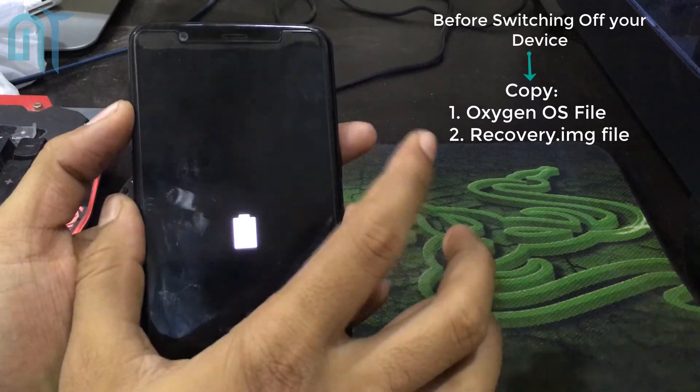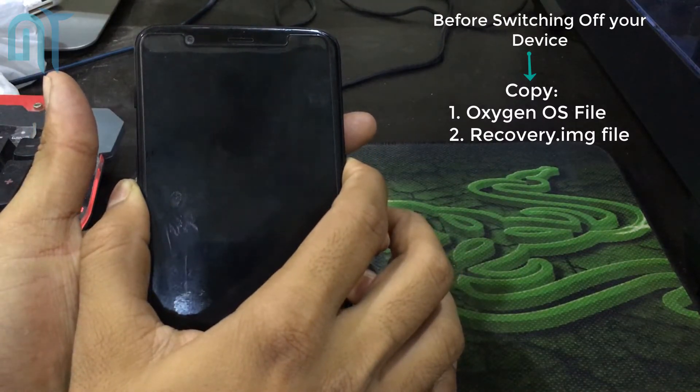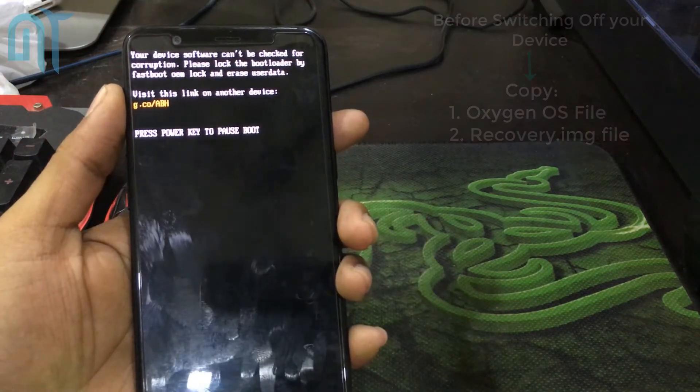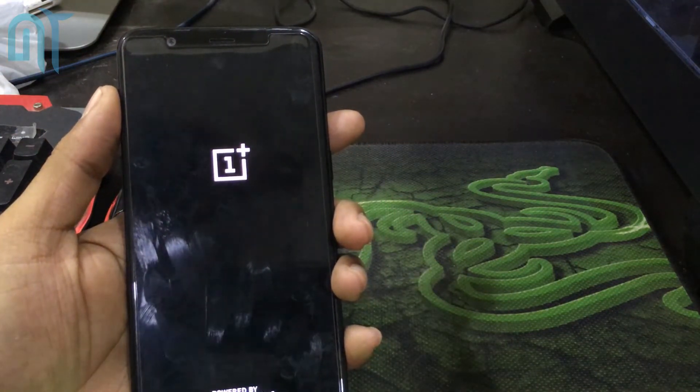The first thing you have to do is copy the two required files — that is the OxygenOS zip and the second one is a recovery image file — into your phone's internal storage. Now you have to switch off your device and go into TWRP.